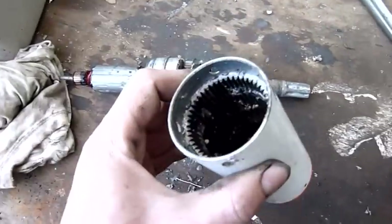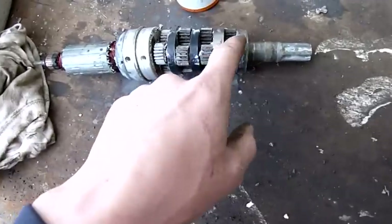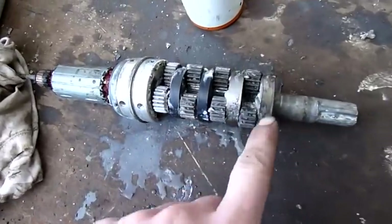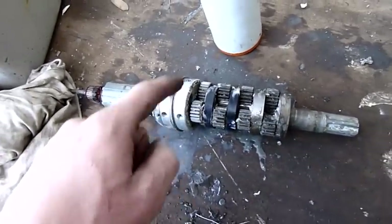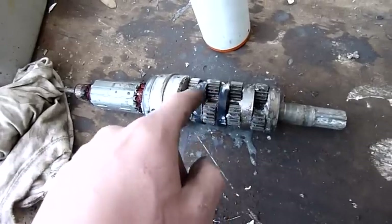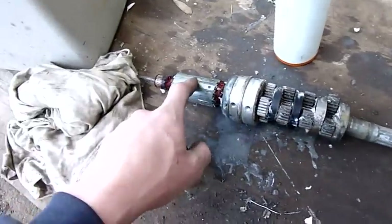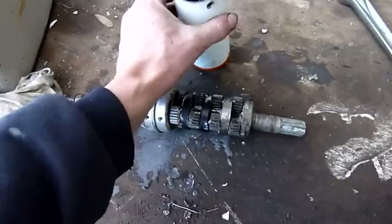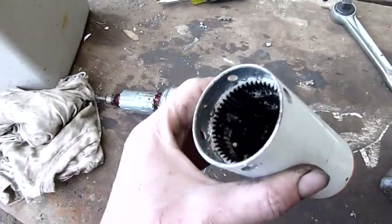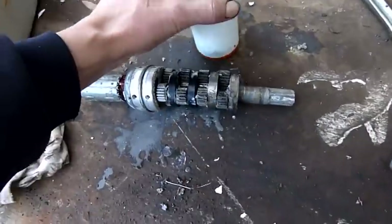It's a multi-stage planetary gearbox — you've got a fixed stator gear, several planet gears, and four sun gears. Going in: transmit, reduction, drive, reduction, drive, reduction. It's basically turning around 2000 RPM into five or six. It's pretty incredible how well they work. But yeah, that's just a planetary gearbox set — very low speed, but it's a bit of a mess.